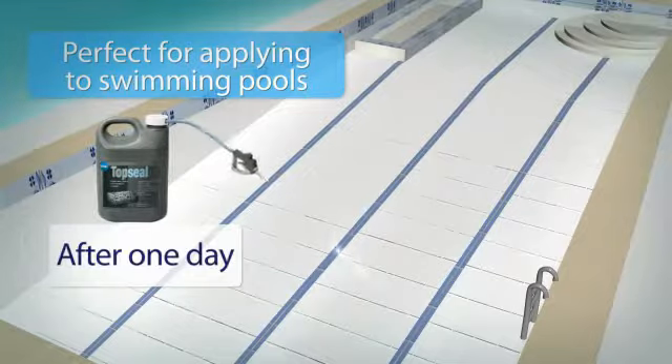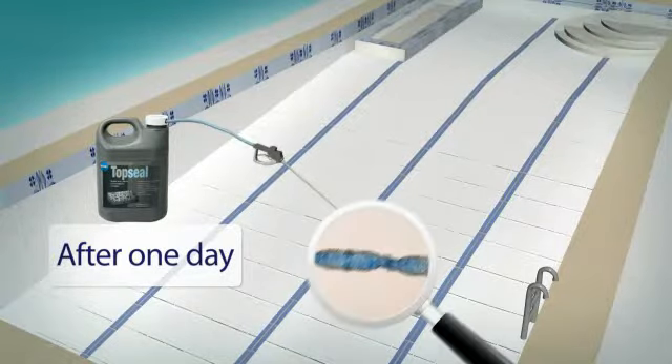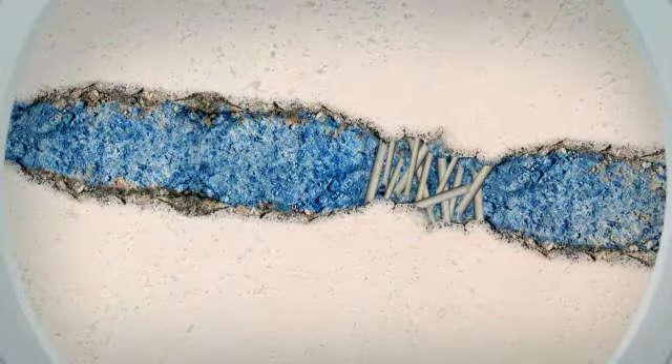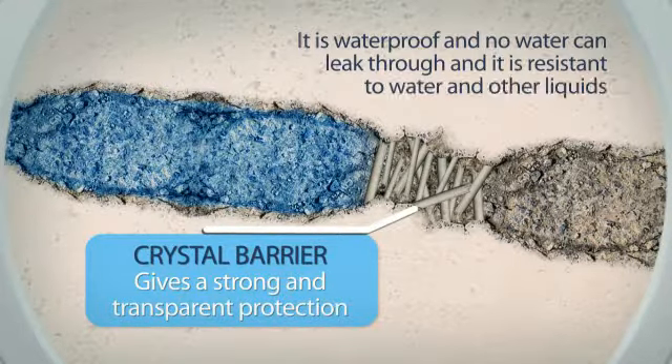After one day, Control Top Seal can be sprayed onto the surface of the pool. Control Top Seal penetrates into concrete and forms a crystal barrier that gives a strong and transparent protection. The surface is then resistant to water and other liquids. Top Seal does not change the structure or colour of the surface. It is clear, non-toxic and non-flammable.